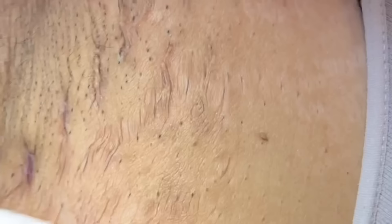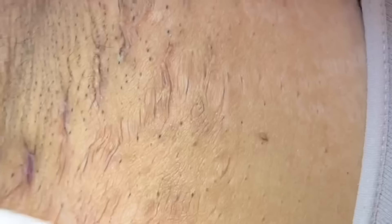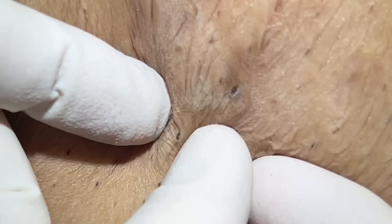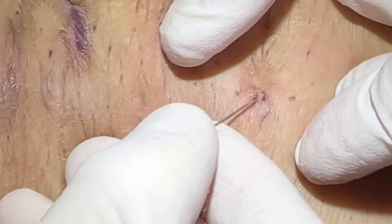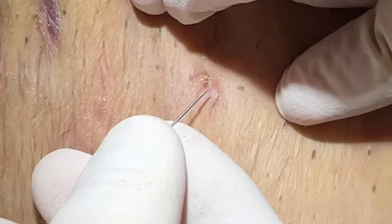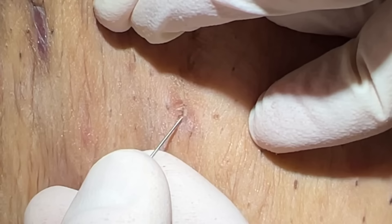We have her prepped and sanitized here with Hibiclens. We're going to go through on the bigger ones first. You can use q-tips on this, but the skin is pretty loose, so generally we will come in with a finger squeeze if we can. Sometimes they're just right at the surface and the q-tip is needed if they're kind of dried out in there, which these ones look to be a little bit dry. Sometimes you can pull them out with the needle — just like that — because they're kind of adherent in the pore.